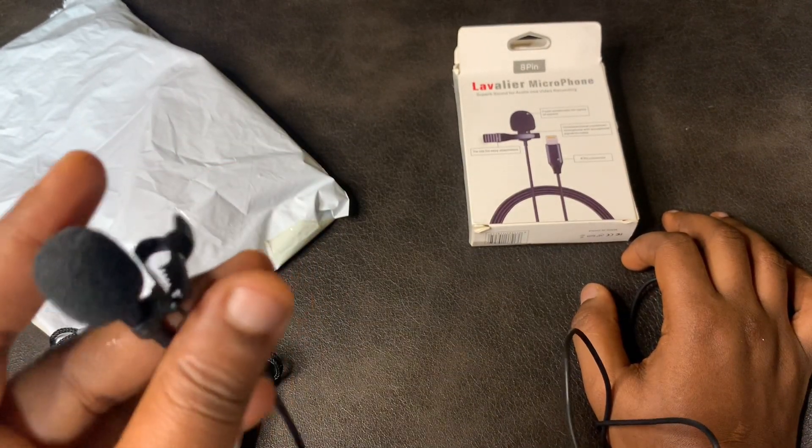Hi guys! We've got the new microphone. Let's see if it's working. I am testing it right now to know how it sounds and I'll get back to you.